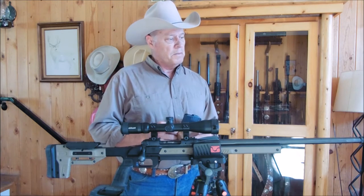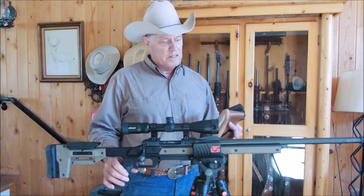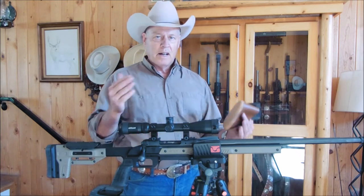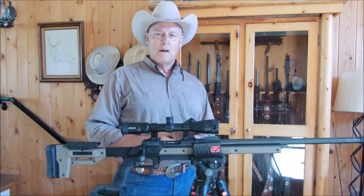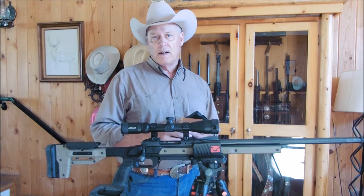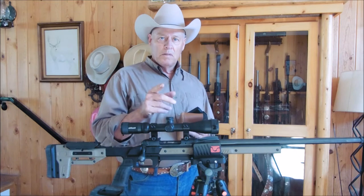I'll take it out in just a few minutes to shoot some rounds through it to see how it shoots. It certainly feels good as far as weight is concerned — it took the heavy barrel of my Savage Model 10 and kind of balanced it out. The weight of the chassis itself is about four and a half pounds. You can go to oryx.com for more information on this chassis.